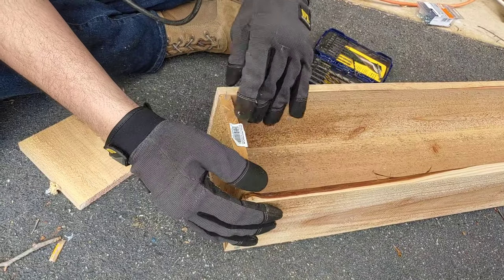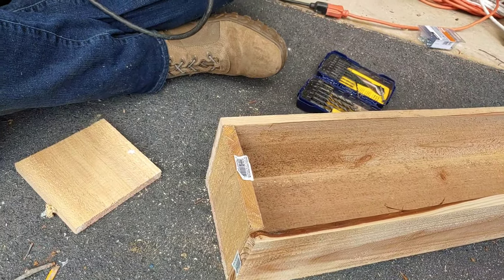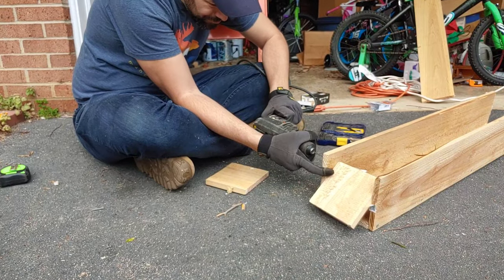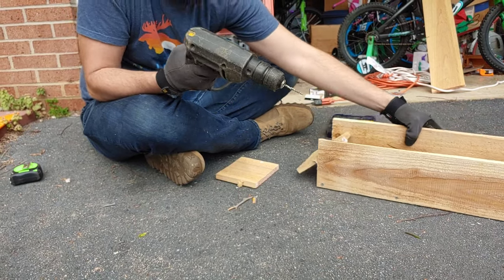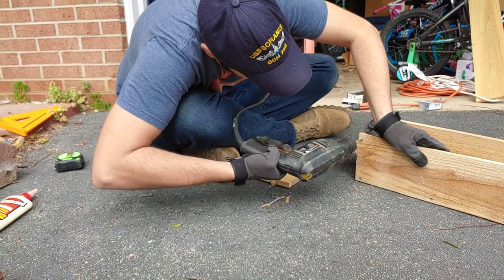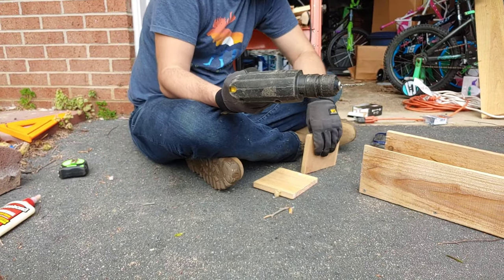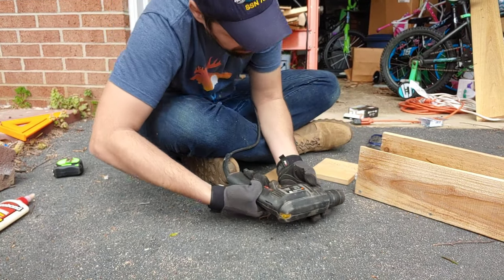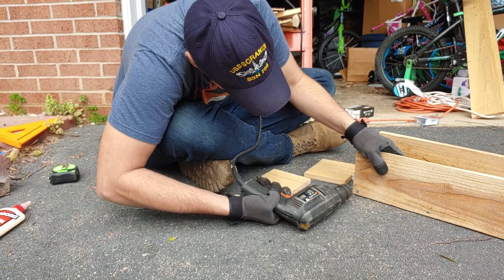We're dry fitting it into place to make sure it fits the way we want it to. Then we pre-drill holes into the sides — just one at the top and one at the bottom of where this little piece is going to be. Just like the front and back boards, we put glue on the edge of the piece, slid it in, and added four screws to hold it all into place.